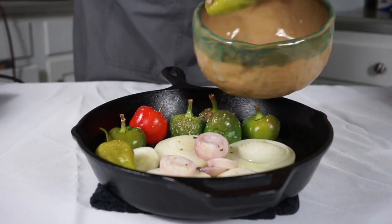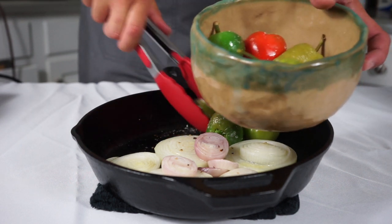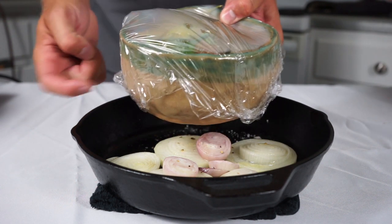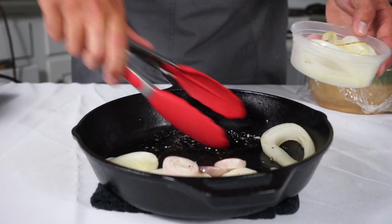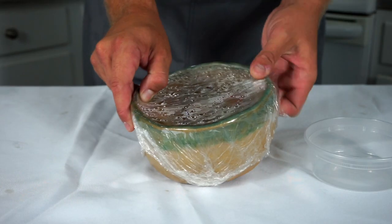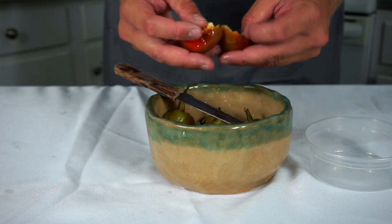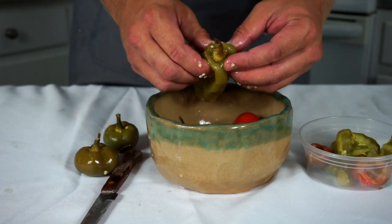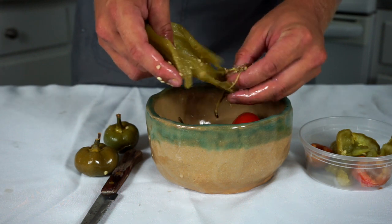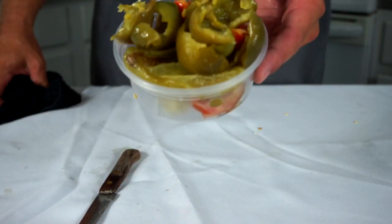Once they're sizzling and softened up, I'm going to pull them out. I'm going to put my peppers in a bowl, wrap it in saran wrap, and set it on my counter for 20 to 30 minutes so they can steam — this will allow me to remove the seeds and ribs. I'll also set my roasted onions and shallots aside. After 20 minutes, the peppers should be nice and steamy. I'll just pull them apart, remove the seeds and ribs — you can peel them if you want, but I'm not going to for this pesto. Make sure you wash your hands after handling hot cherry peppers.